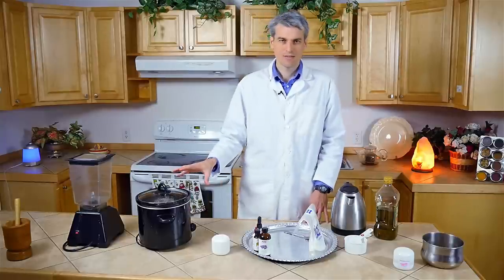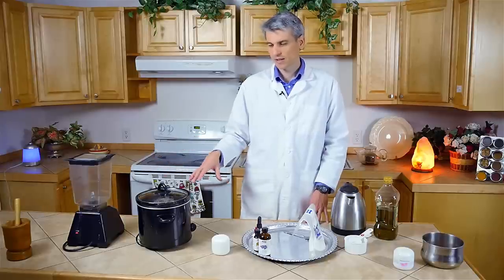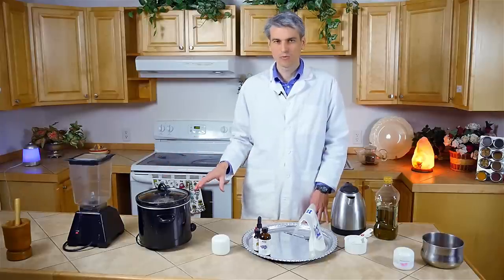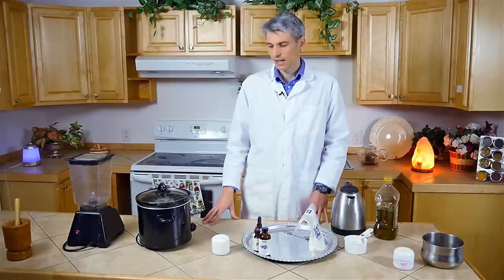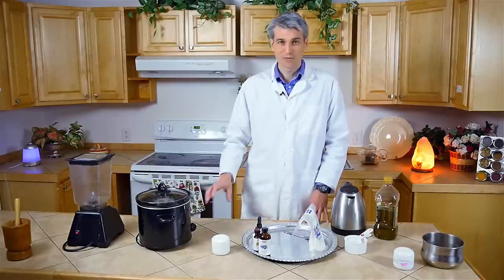We're going to leave that for three days. You don't need to add anything extra or top it up with water — as long as you've got the lid on, it should be fine. We're going to come back in a few moments and get some of this oil and finish it off.